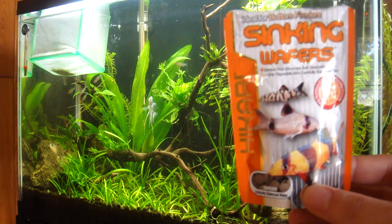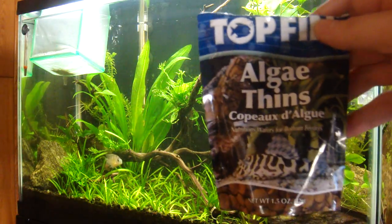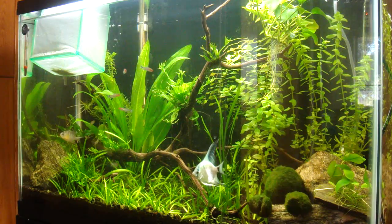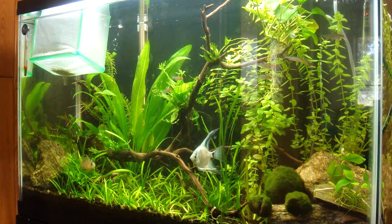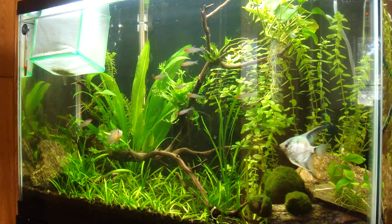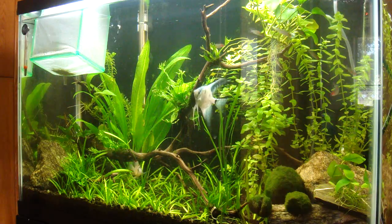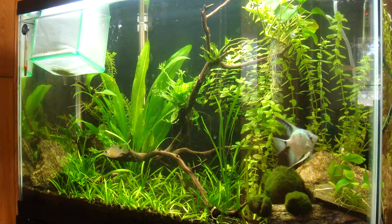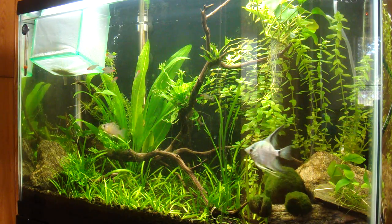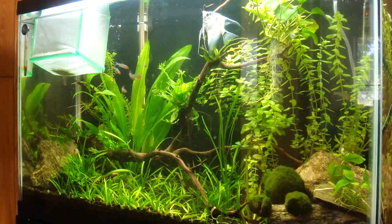Some foods are actually a little bit too big — like these algae wafers, for example. They do sink and I also feed these to my fish, but they're just a little bit bigger than the sinking wafers. When they're too big, it's hard to control portions — one fish hogs the whole thing, so you add too many to compensate and it ends up rotting in your tank, fouling up the water.